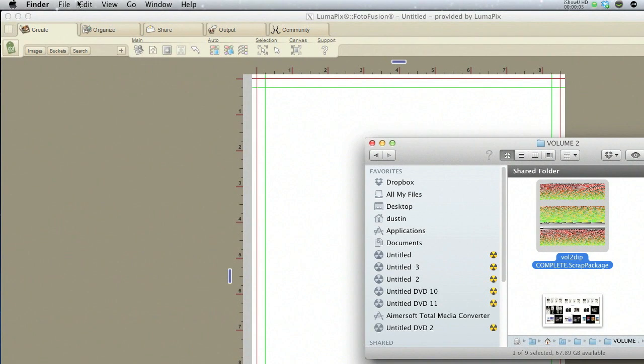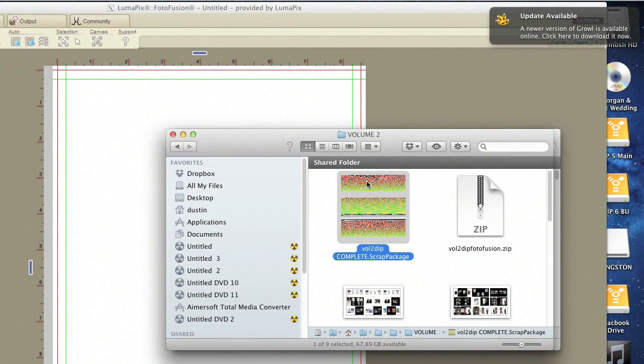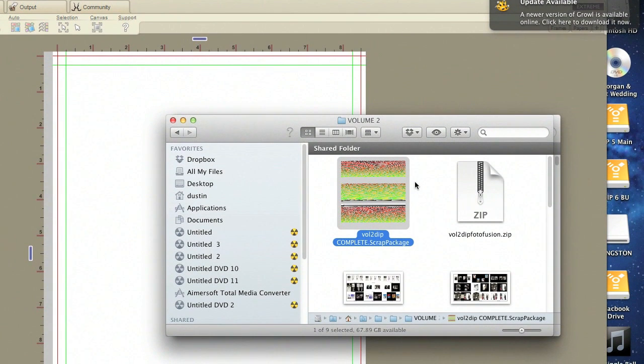Hello again friends, and today I'd like to show you a little bit about my favorite album design program, LumaPix Photofusion. It's one of the fastest and most easy programs to use as far as putting albums together. I've used it for years and I absolutely love it.